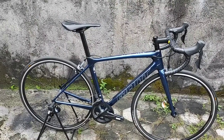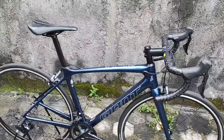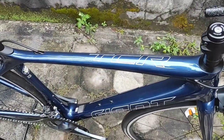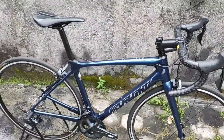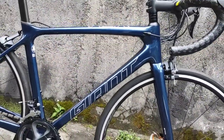Tahunnya 2020. Jadi stok lama, tapi ini barang baru — new old stock. Cirinya di sini, di batang atasnya ada tulisan TCR yang cukup besar. Kalau yang versi tahun 2021, tulisan TCR-nya cuma kecil di atas. Lalu bagian batangnya juga masih kotak ya.